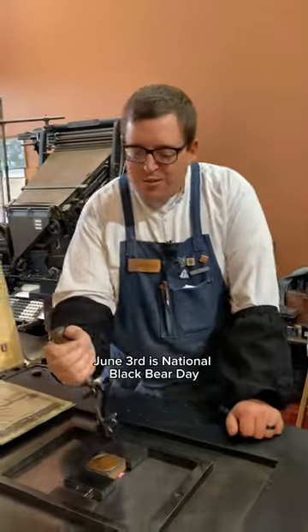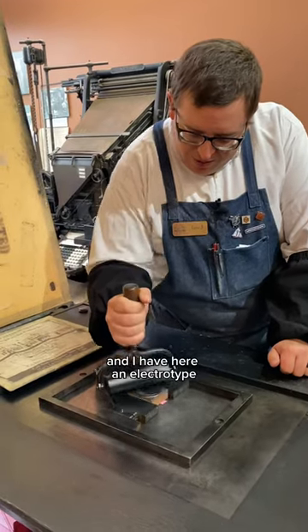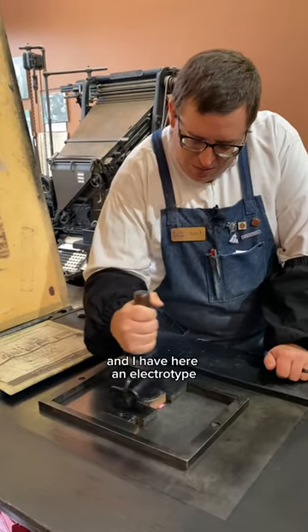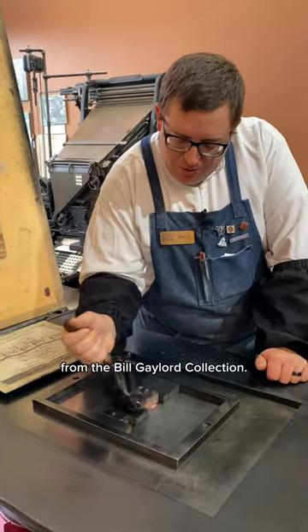June 3rd is National Black Bear Day and I have here an electrotype made about 80 to 90 years ago from the Bill Gaylord collection.